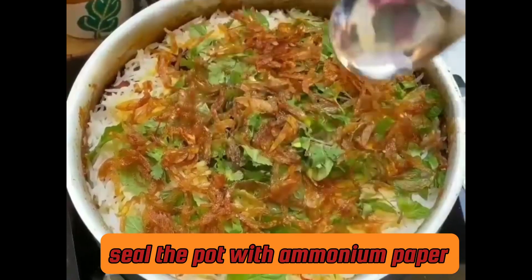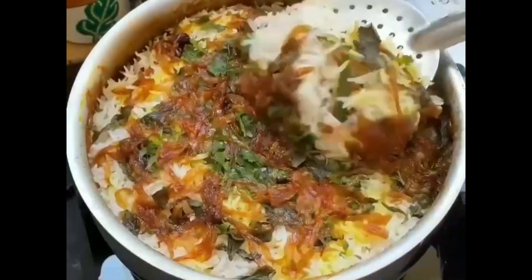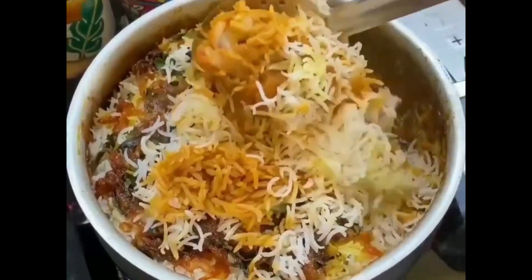Seal the pot with aluminum foil. Open after 5 to 10 minutes. Your biryani is ready. Enjoy your biryani and don't forget to subscribe to the YouTube channel.